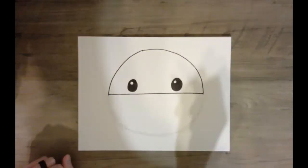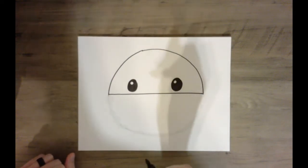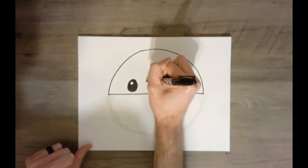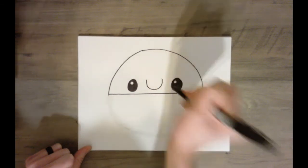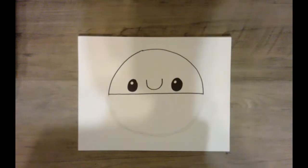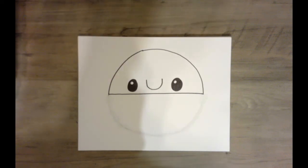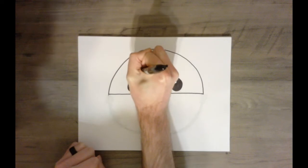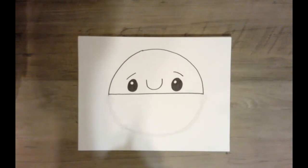We are going to give our crab a mouth, which is just going to be half of an oval — the bottom half of an oval — which is a geometric shape. And now we're going to give our crab some eyebrows, which are just going to be a curved diagonal line above each eye.